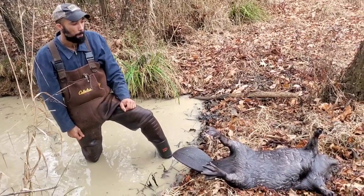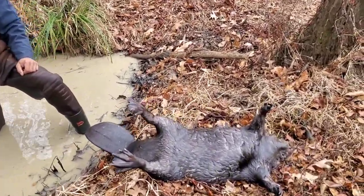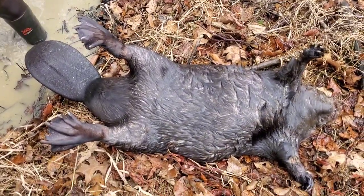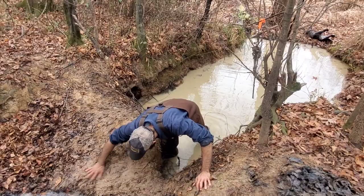That's why I love chasing beaver. It's a nice one.